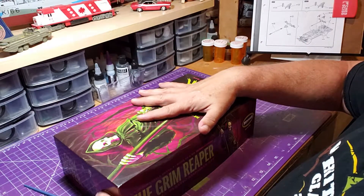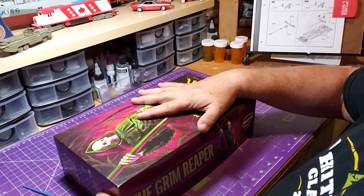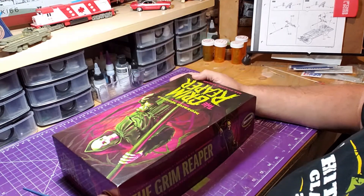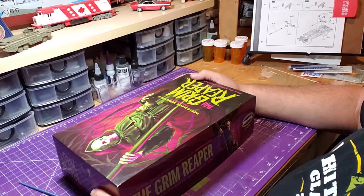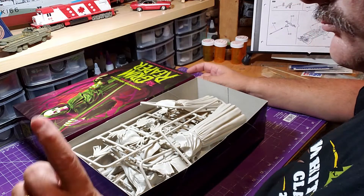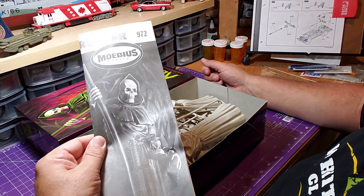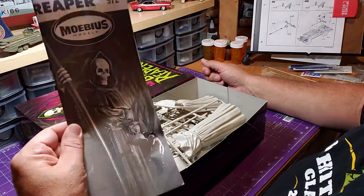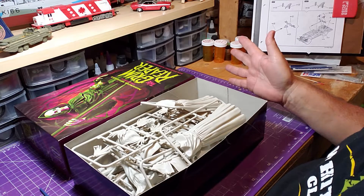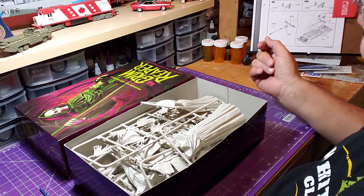This model was purchased used from a model show, so it was an open box model. Whatever's inside is inside — hopefully all the parts are here and in good shape. The parts weren't in any bags when opening it up, which may or may not be how they originally came.